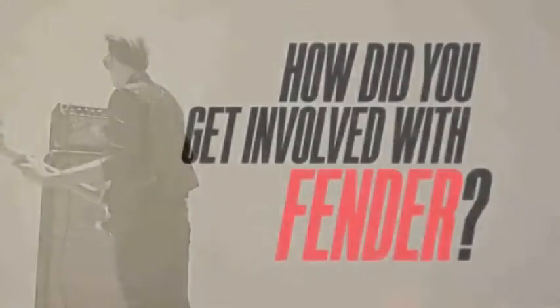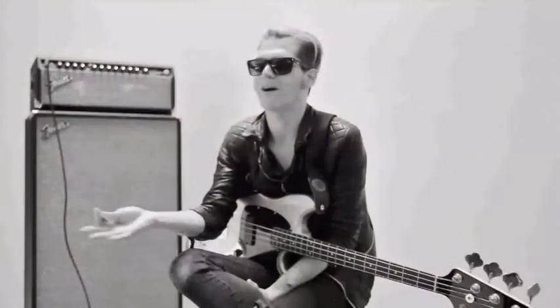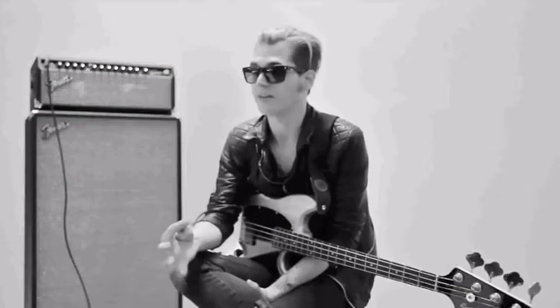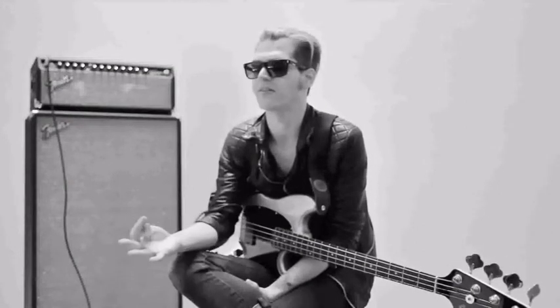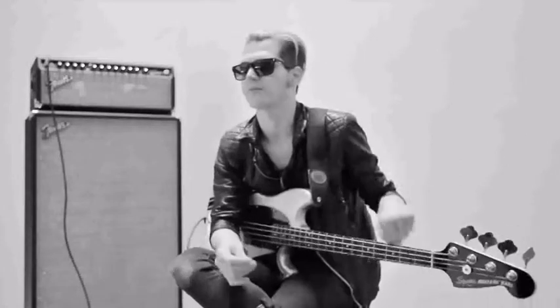I'd always wanted a Mustang bass, and the way that the internet was rising, there were new outlets to find hard-to-find stuff. I really wanted a Mustang bass, and they started making them again. So I got this idea — maybe I could build this dream bass of mine. And so I got in touch with Fender.